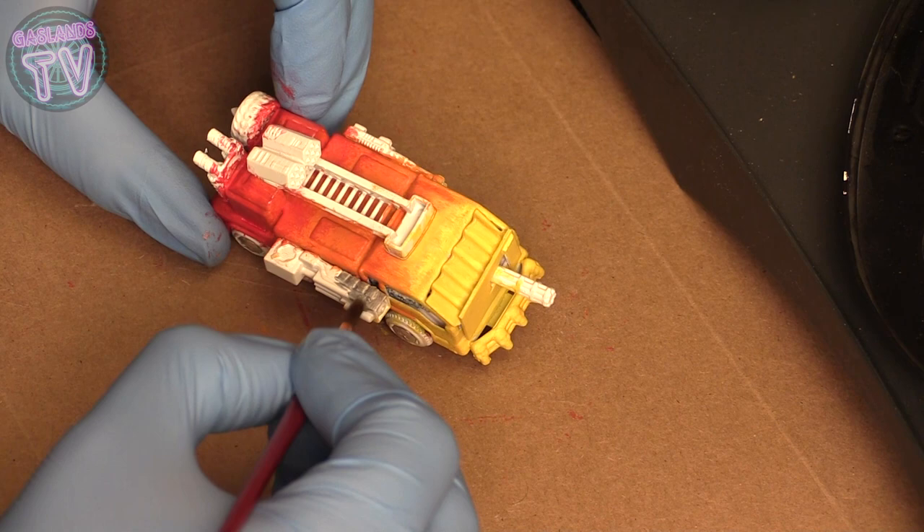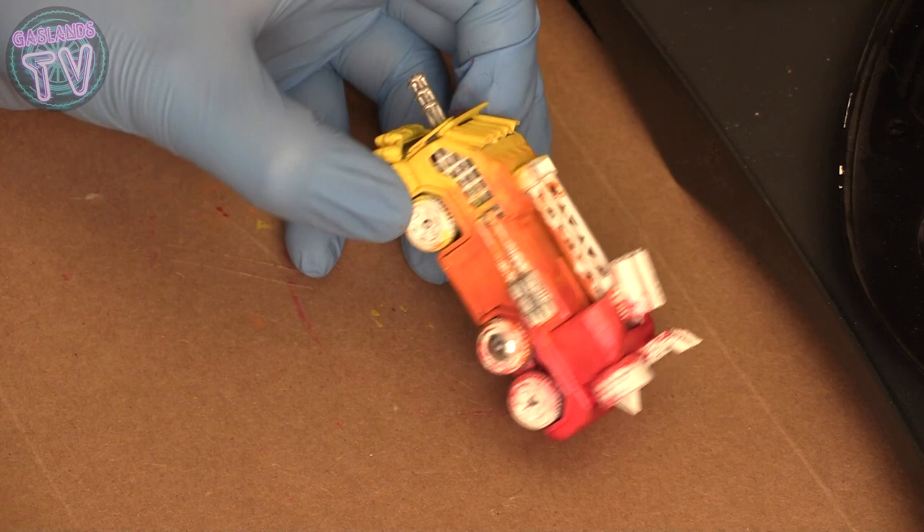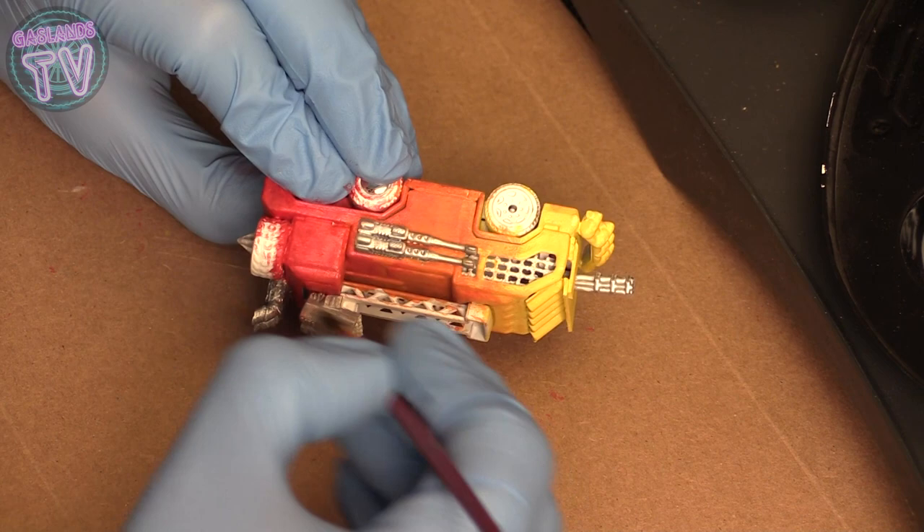Once you've done the body of the car, I like to go in with silver and paint all my accessories, all my guns and everything on the vehicle. These guns have a lot of detail on them if you do order them. I don't bother painting all the details — if you're a detail-oriented person there's a lot of fun details to paint — but I'm just gonna paint them silver and dirty them up.